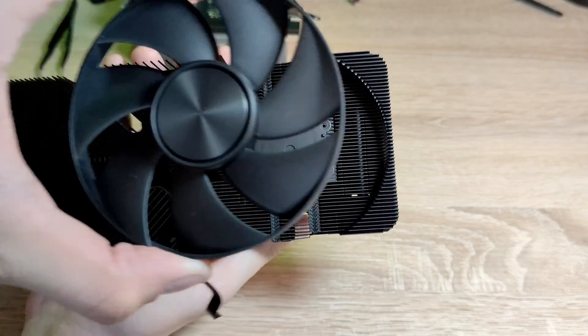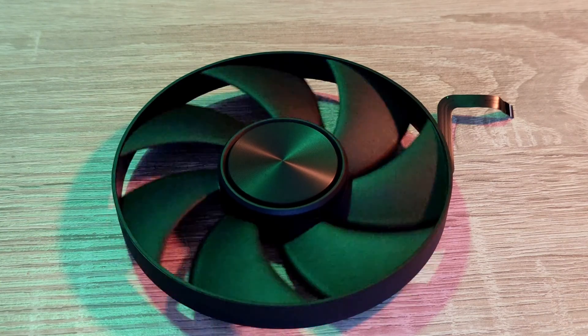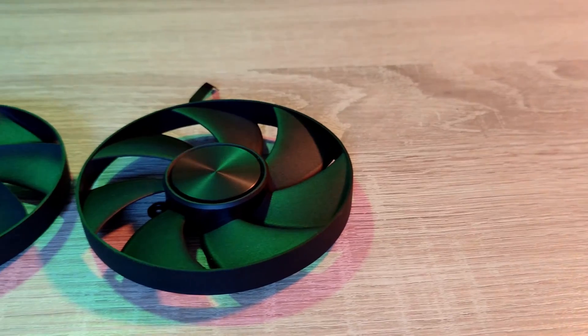After that, we can also remove the second fan by unscrewing the four screws. If we want to replace them in the future, make sure to write down the model of the fans. Note the fans are not the same.